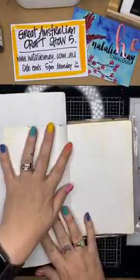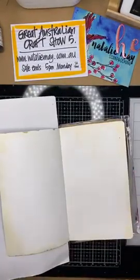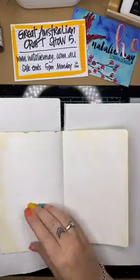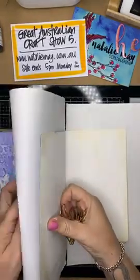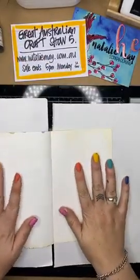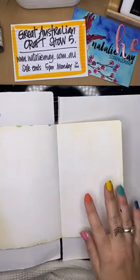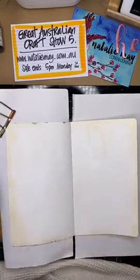When I do my art journal pages, doesn't matter what size I'm working on, I like to put a piece of paper under each page because it just gives me a little bit more protection for the page underneath so I don't totally ruin that. I'm going to fold that under and pop a little bulldog clip on the corner there just to keep that open because it's a little bit bendy.